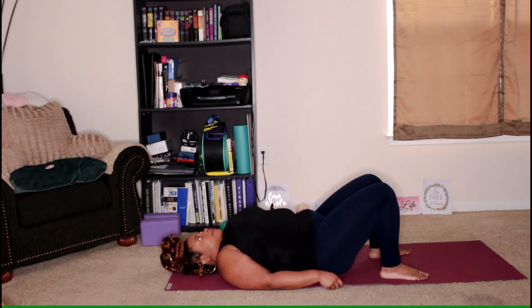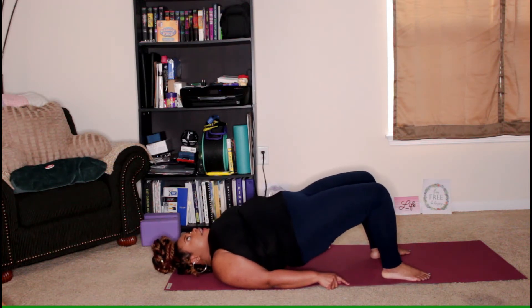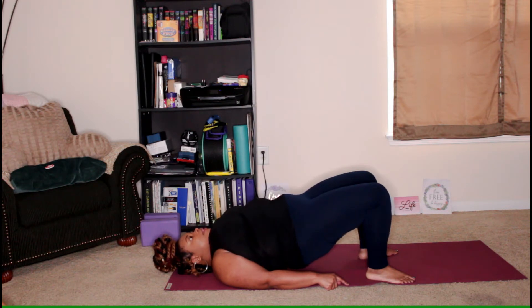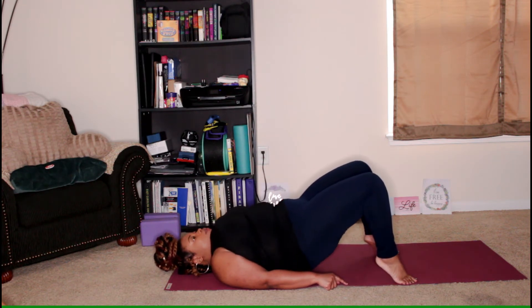We'll do that one more time. Take an inhale, and on the exhale lift the hips — maybe a little higher this time. Don't forget to breathe. Think about drawing the knees together without bringing them all the way together, just to activate the inner thighs and the quads. Then lift the heels and roll down through the spine.